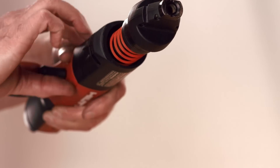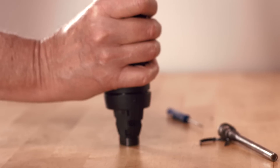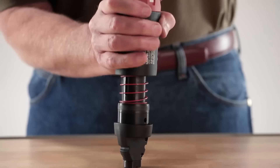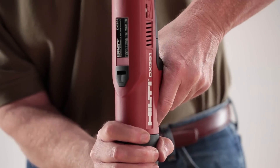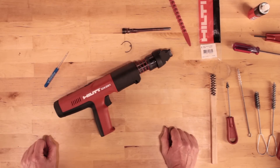Be sure to check the tool for proper operation and assembly. Without loading a cartridge strip, depress the tool against a firm surface like a workbench or the floor and pull the trigger. The firing pin should release, making an audible click. The tool is now ready for use.